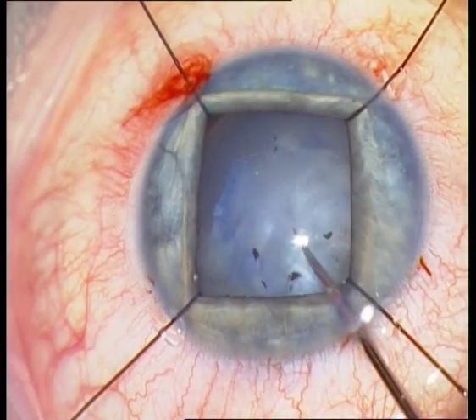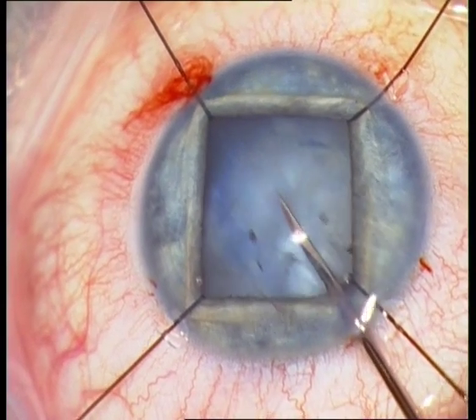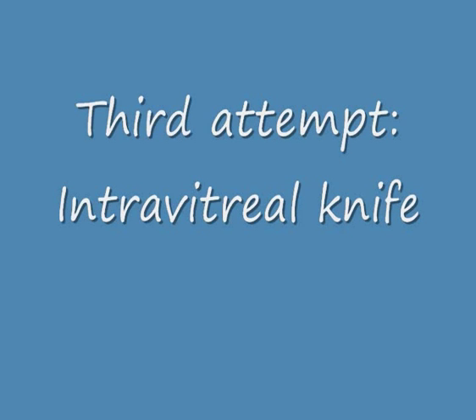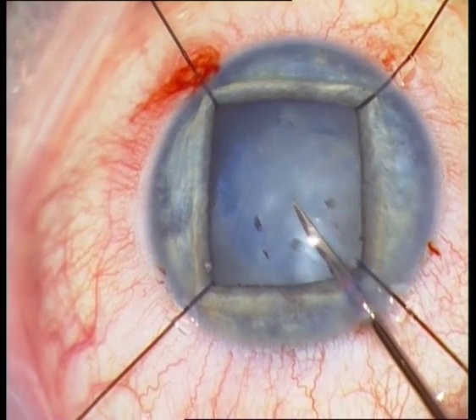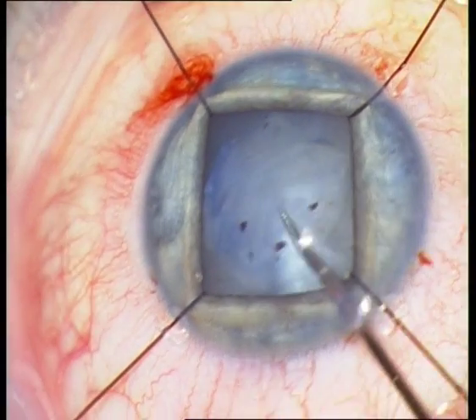I therefore try to use an intravitreal knife — a so-called CRVO knife — and I am trying to pinch the anterior capsule to open it, but without success.